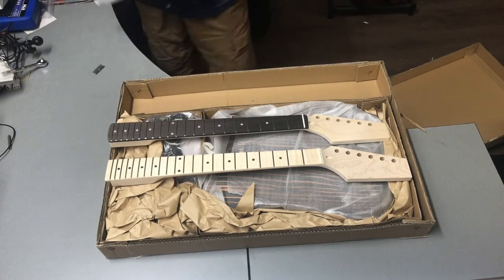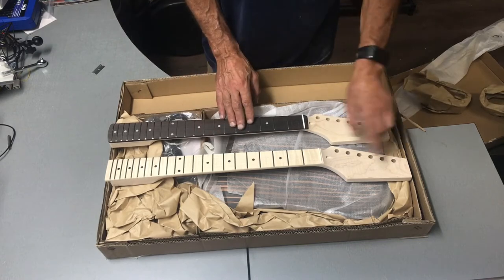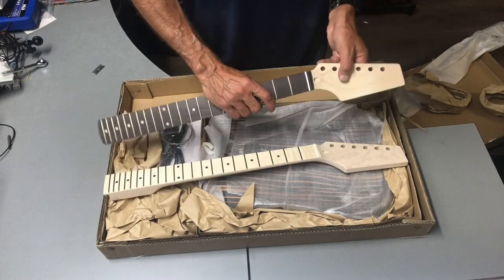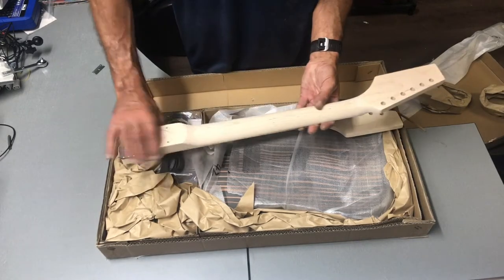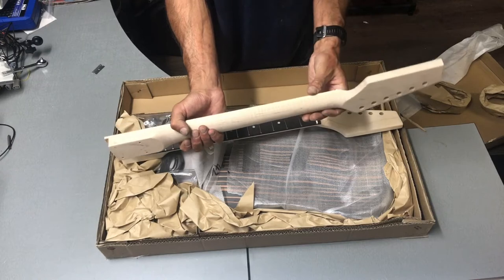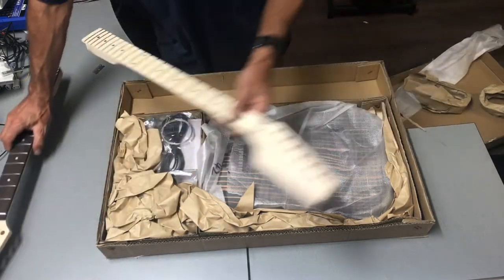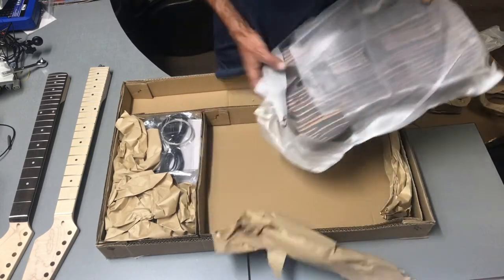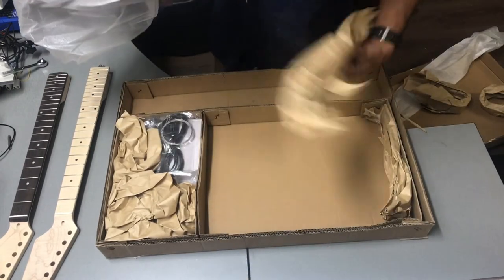Still something inside here. That's our headstock — you can see the maple is quite a different finish to this one. The maple looks very nice, one piece. Anyway, those are our two necks. What else do they give us? Obviously here is our body.